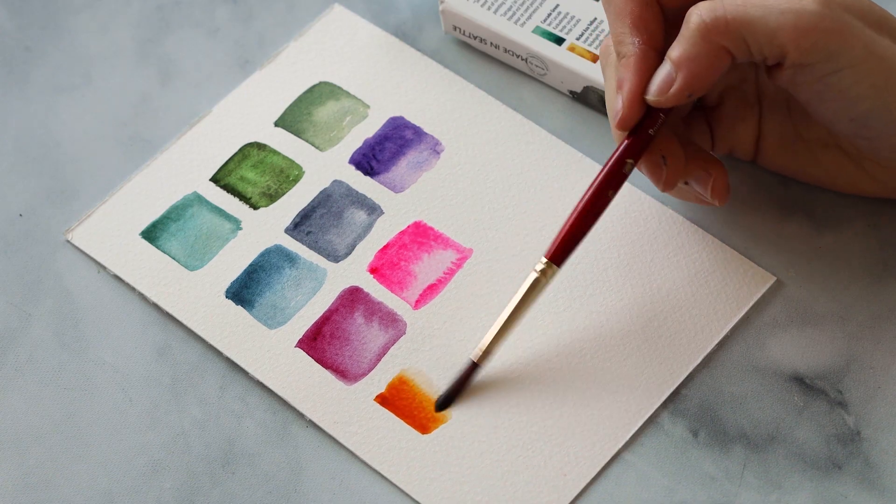At one point I even doubted that watercolours were the right thing for me to use or to keep pursuing because it was so hard, and little did I know that it was actually the paints themselves that were making my job infinitely harder.